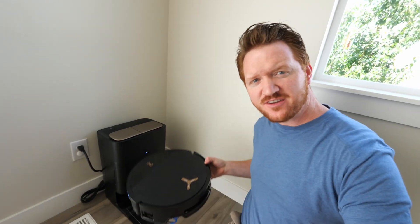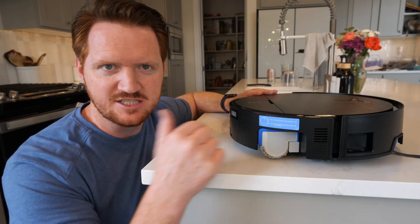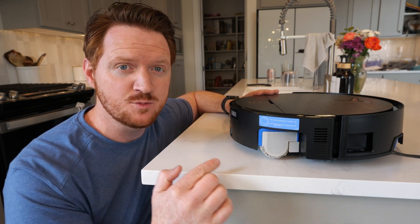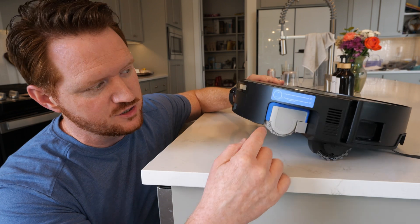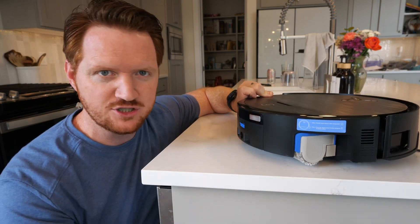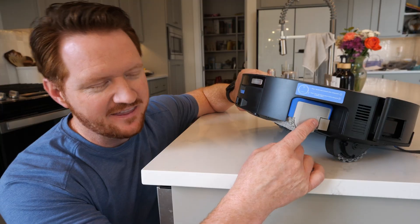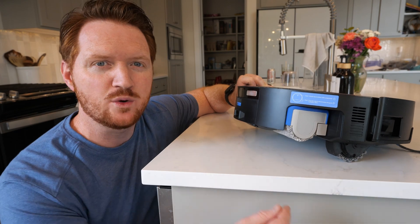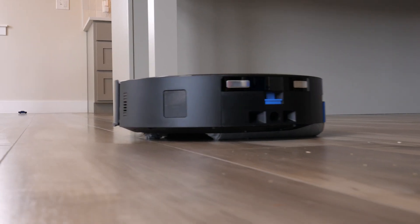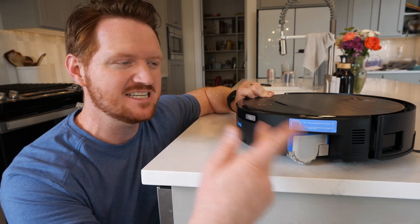Now let's dive into the unique features of the X9 Pro Omni. The next three features were also on the T80 Omni, so let's talk about how they work here on the X9 Pro. First off we have the Osmo self-washing roller mop — a roller mop system very similar to a self-push mop that automatically cleans itself as it goes. This rotates at 220 repetitions per minute, and not only is it cleaning the floor, but the roller mop is being cleaned as it cleans.